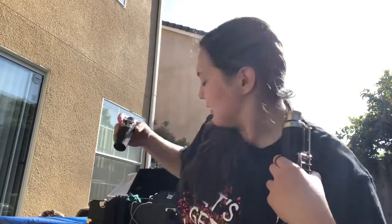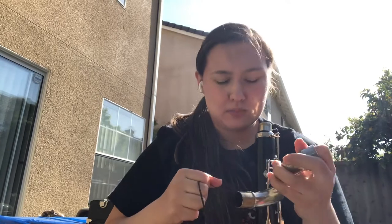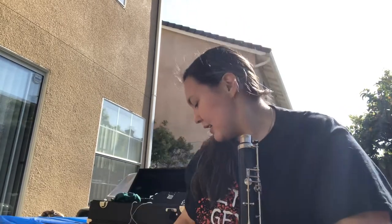Once that part is done, grab the ligature again, put it on top, then put the mouthpiece cover on and put it in your case — that part is done. Next, take the S-shaped neck and drop the smaller swab through. If I haven't played it too much and it's not too wet, I'll just run it through a couple of times first.